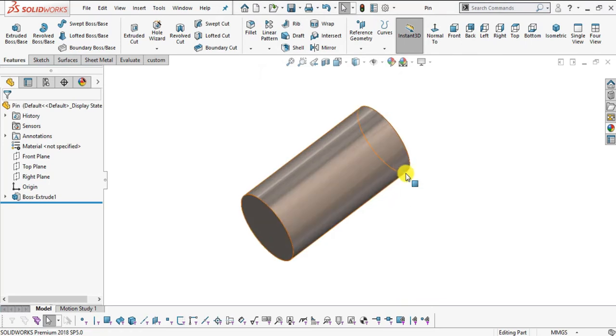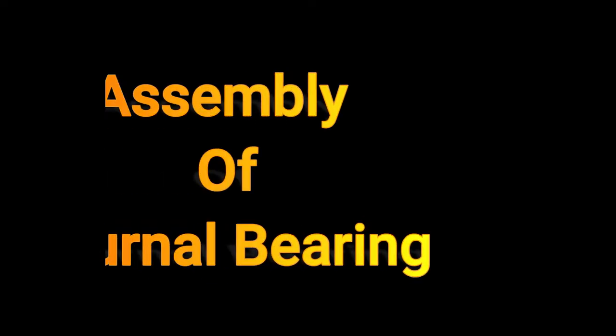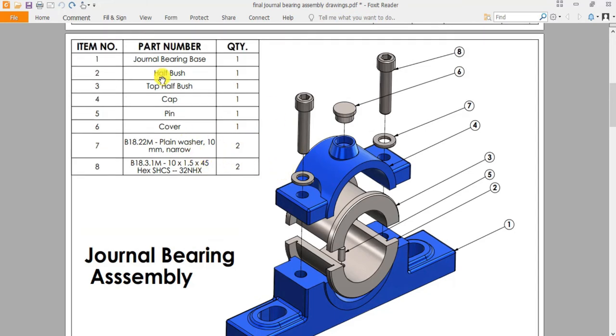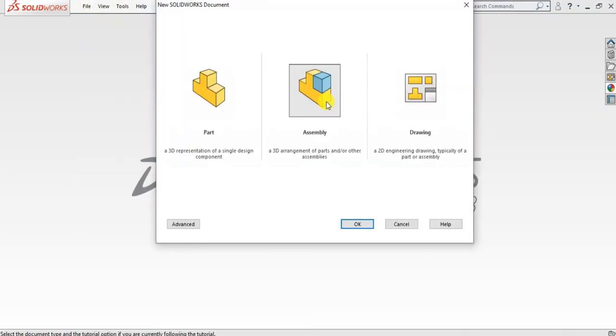We have now created all 6 parts required for the journal bearing assembly. Parts number 7 and 8 will be imported from the SOLIDWORKS library. Let's start our assembly — go to File, New, select Assembly, click OK. Select plain white background and the millimeter gram second unit system.